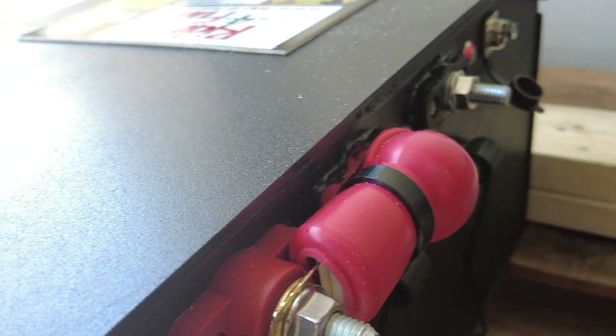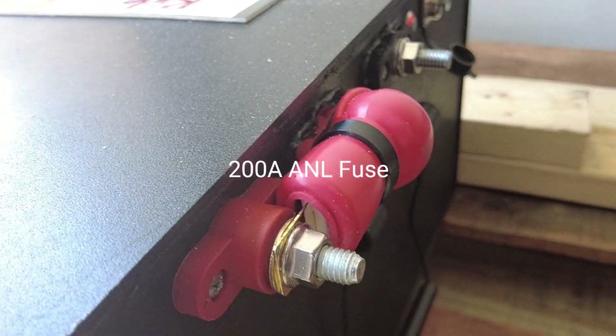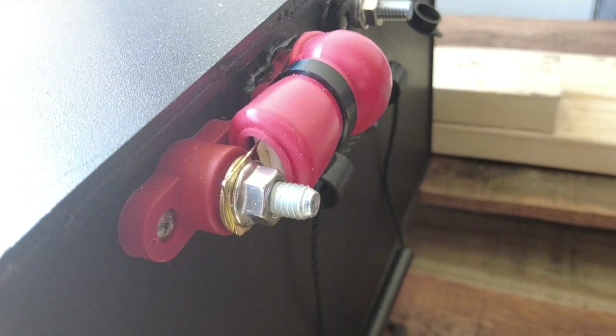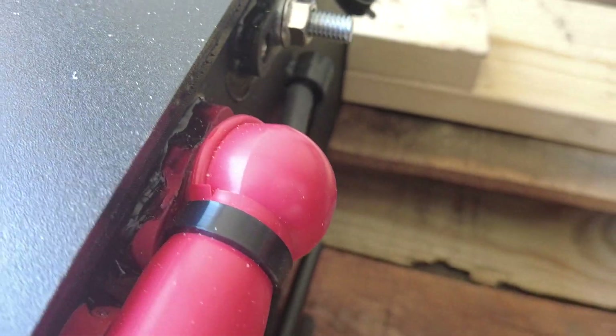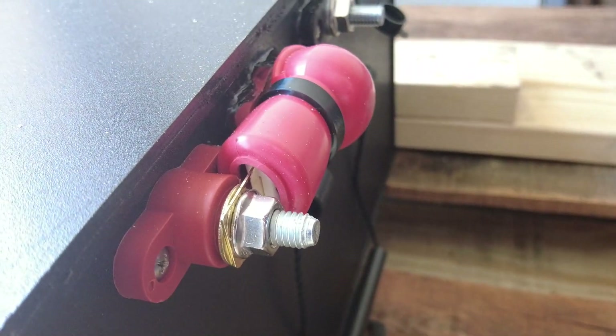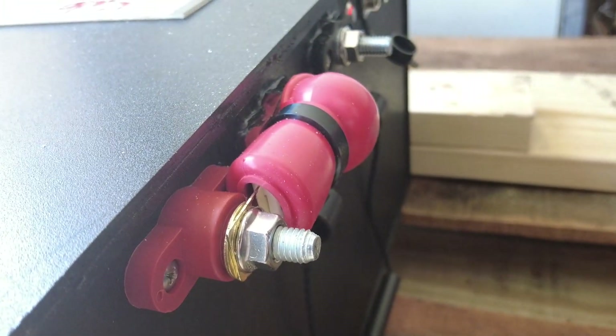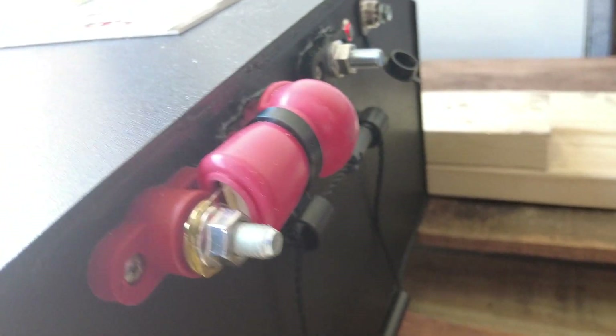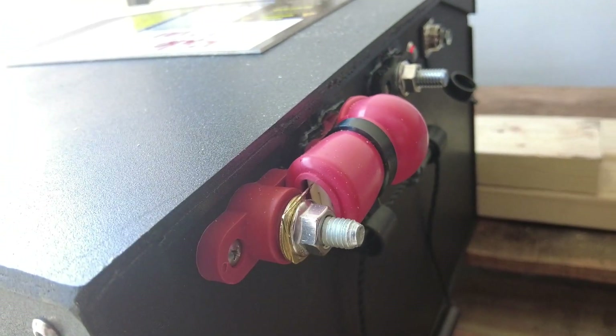Underneath this red terminal cover is a 200-amp ANL fuse. I already took a look to see what that was. It runs from that post on the battery to this post where you're going to mount the GEM car controller. So I'm looking at this battery and recognizing some pieces.